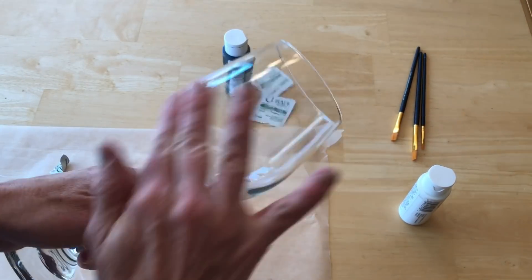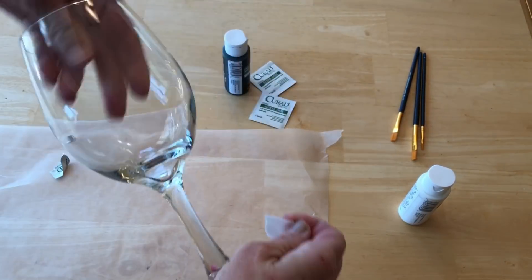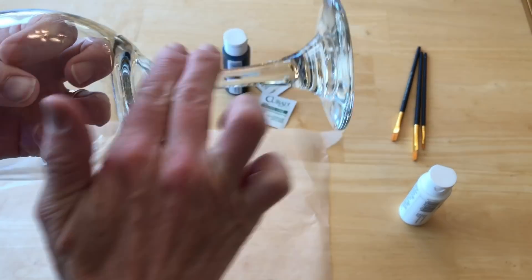Start with an alcohol prep pad and wipe the entire glass clean. This will free it from all oils and dirt.